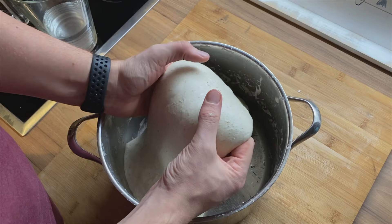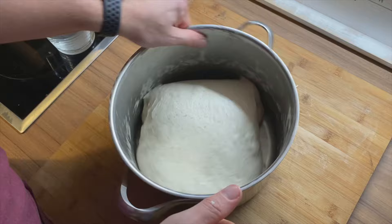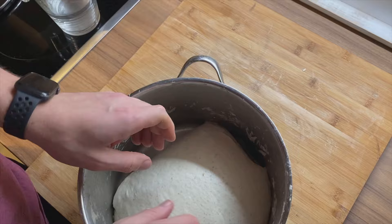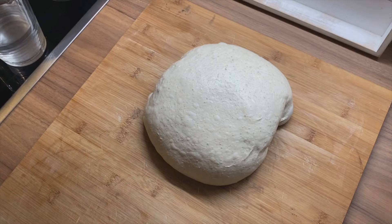Be very gentle with the dough — you don't want to degas it. I'm satisfied like this. Grabbing the container and placing the dough on the non-floured surface.